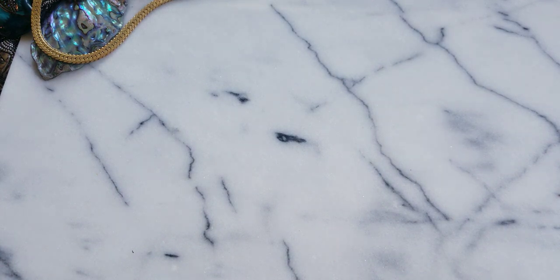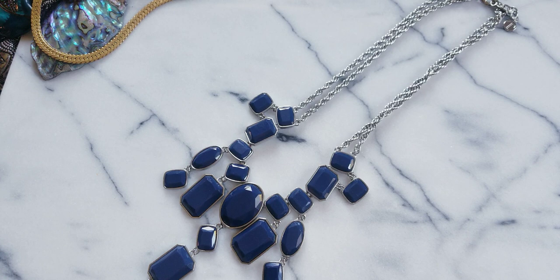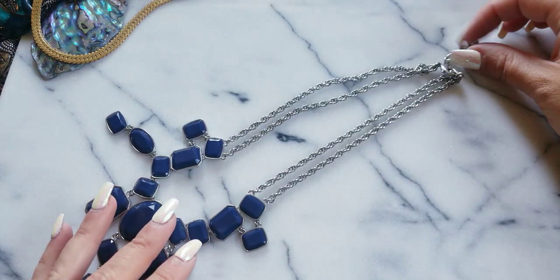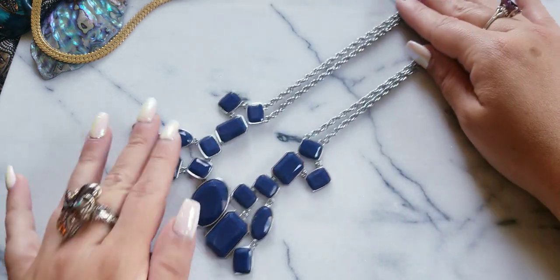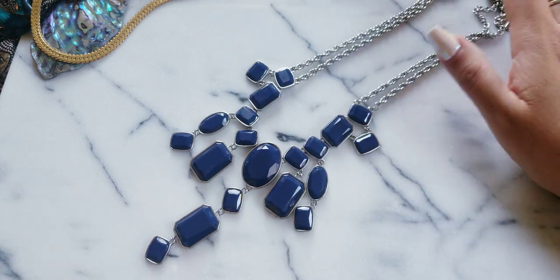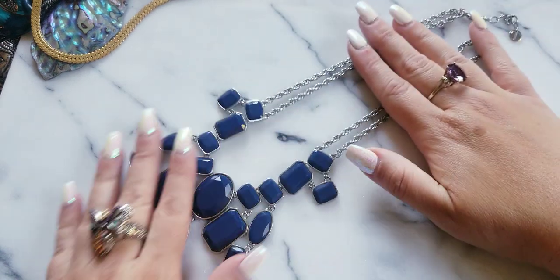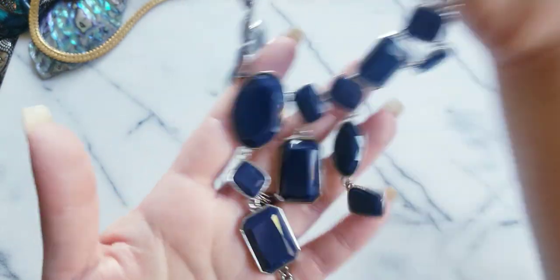Then we have these faux faceted acrylic blue stones with dual strands. This is Talbots! This is fun — nice with a denim jacket, a pair of jeans, a denim shirt, something white or light color, or any blues. If anybody wants this one, I'll do $12.